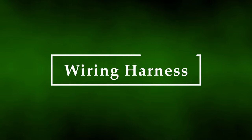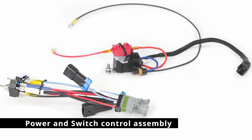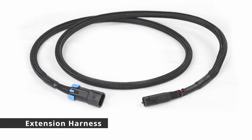Install the wiring harness. Unpack the wiring harness and make sure you have the following components: the power and switch control assembly, both connector harnesses, and one extension harness.